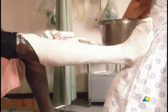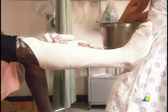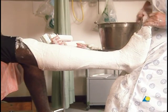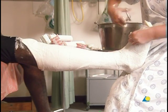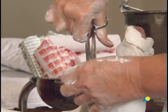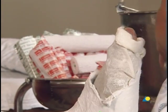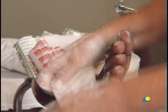The extra plaster covering the toes should be noted, as it ensures there will be adequate support for the metatarsal heads. The excess plaster is now removed with scissors, and the stockinette at the distal end is cut and folded back to reveal the toes.